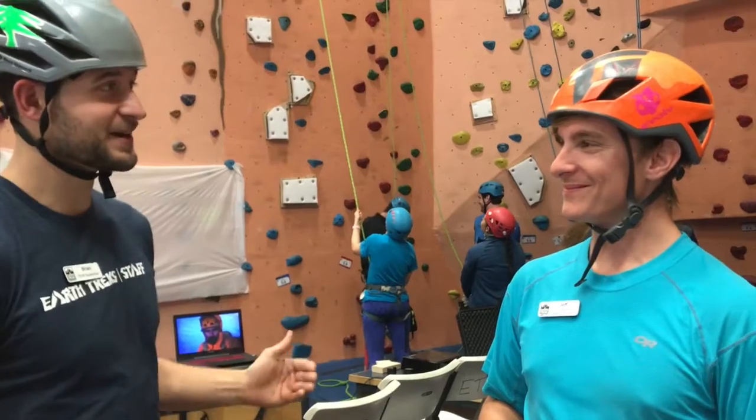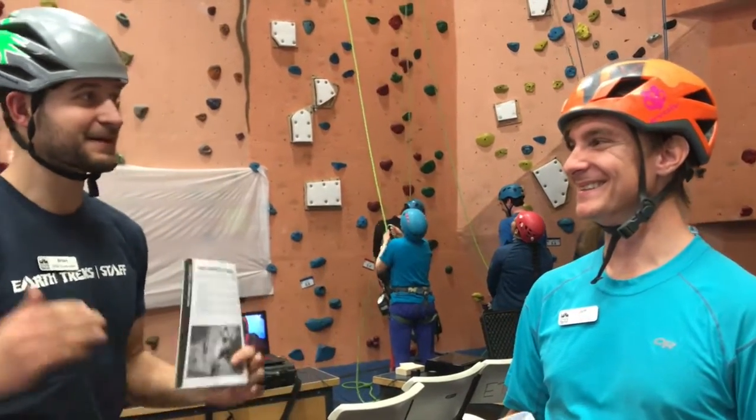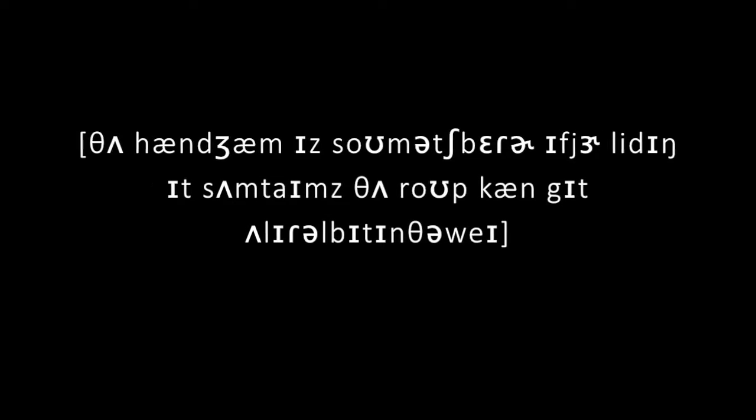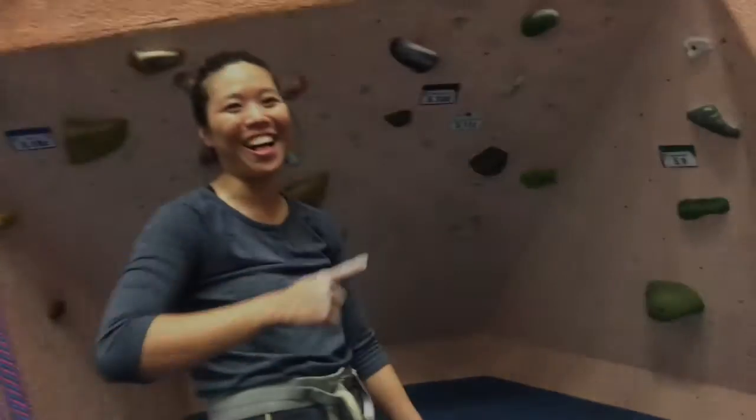The hand jam is so much better. If you're leading it, sometimes the rope can get a little bit in the way. I think it's amazing! Falling, falling before you fall. You need whipper therapy.